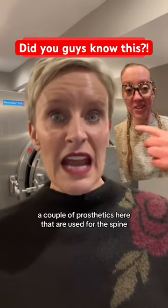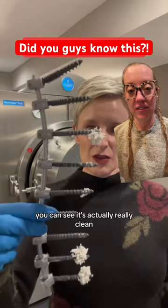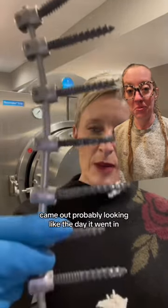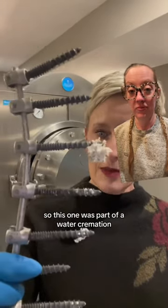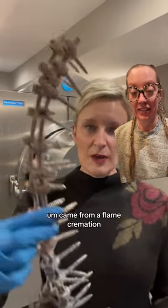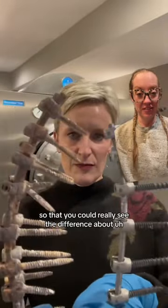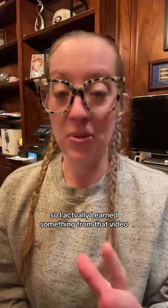Here are a couple of prosthetics used for the spine. This one came out really clean, probably looking like the day it went in — it was part of a water cremation. This larger device came from a flame cremation. I thought this was really cool so you could see the difference between flame cremation and water cremation.